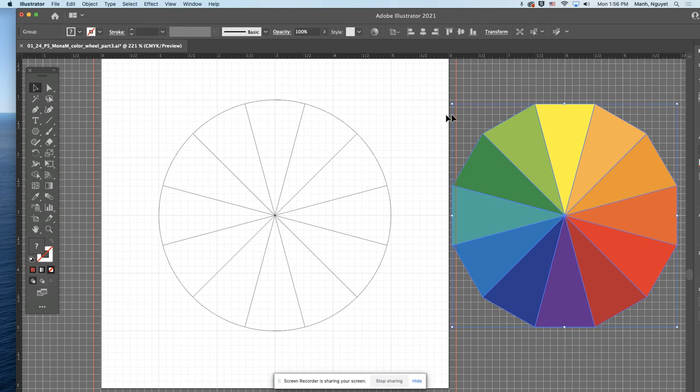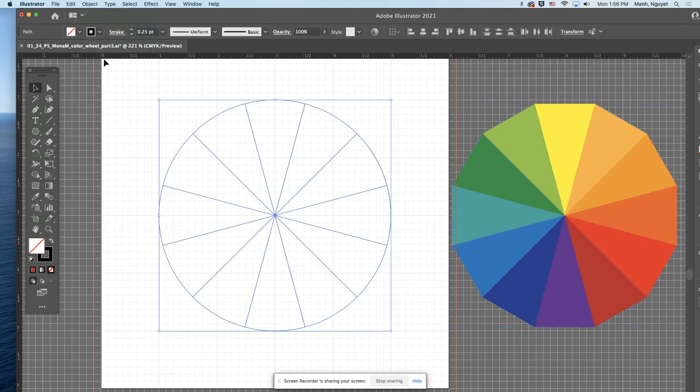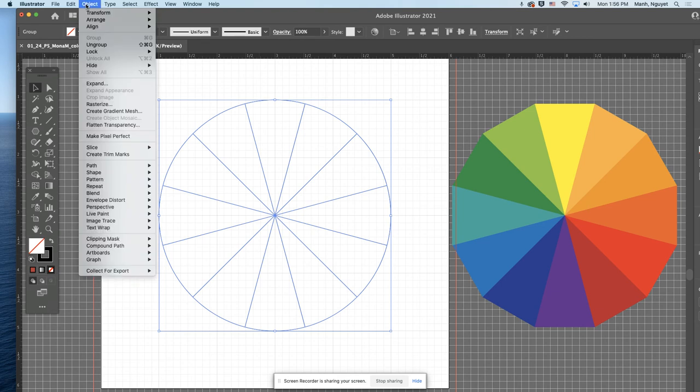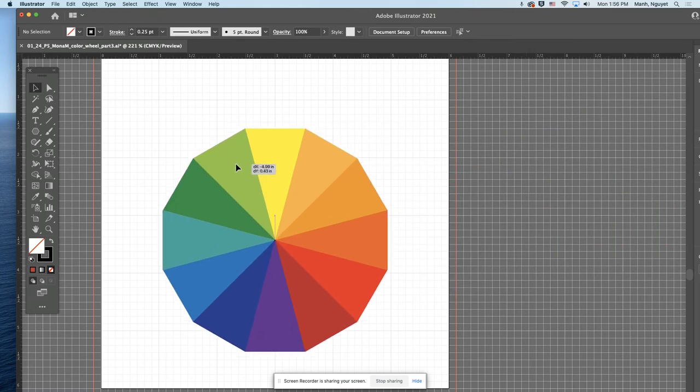Go to Object, Unlock All. You can group the template pieces together — go to Object, Group — so the template stays as its own group. Then hide them: go to Object, Hide Selection. You don't need to see them anymore, but they're still there. Then move your color wheel into position.